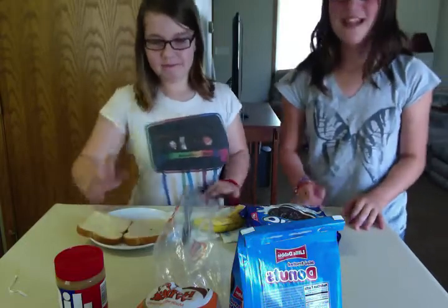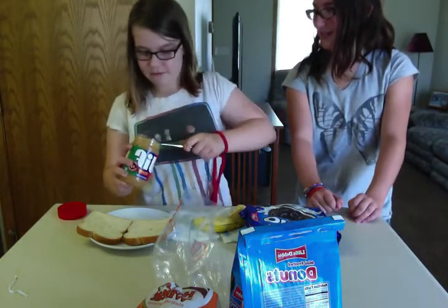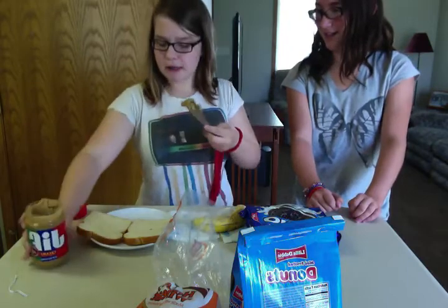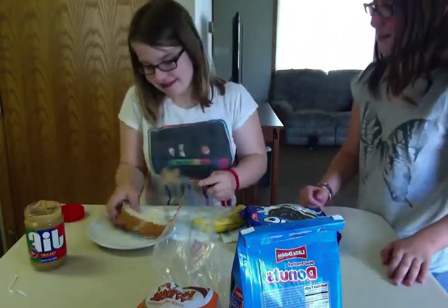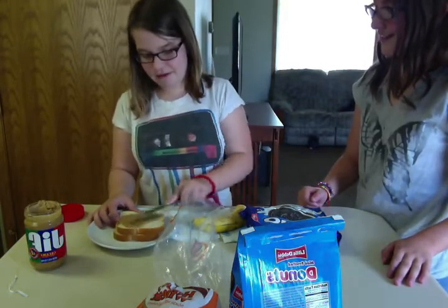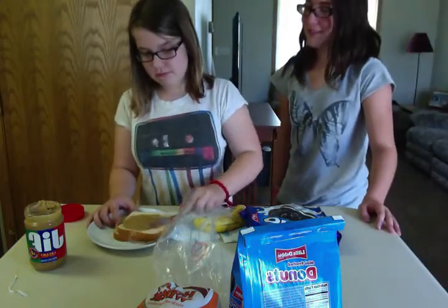Begin with your peanut butter — lots of peanut butter. Should we put it on both slices or just one? Both slices, not one. We should put it on both so that it will disguise the ingredients on the outside.